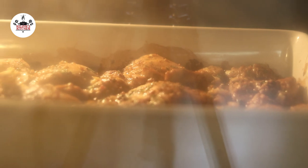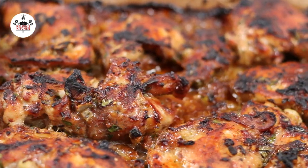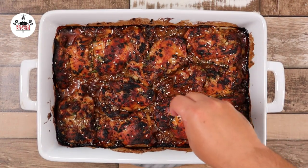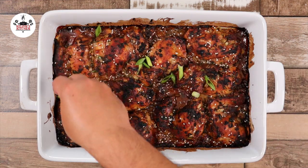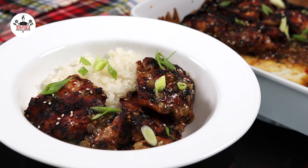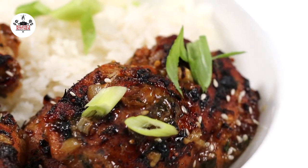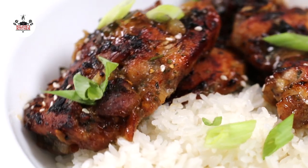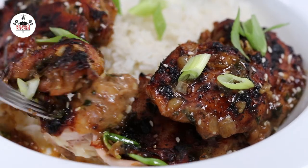And if everything goes according to plan, your honey garlic chicken should look like this. To finish it off, garnish with sesame seeds and green onions or scallions if you like. And now you are ready to eat. There you guys have it — honey garlic chicken. Enjoy. Buen provecho, and thanks for watching.